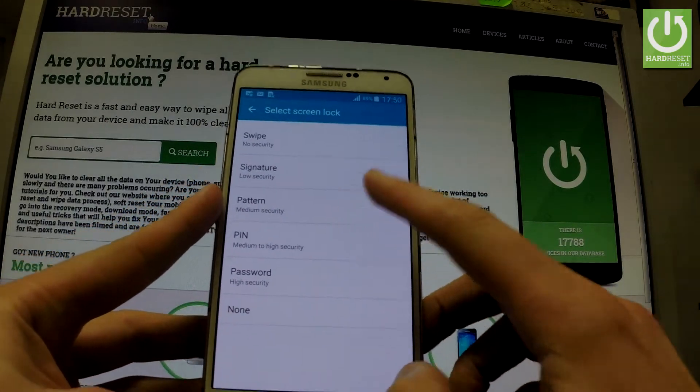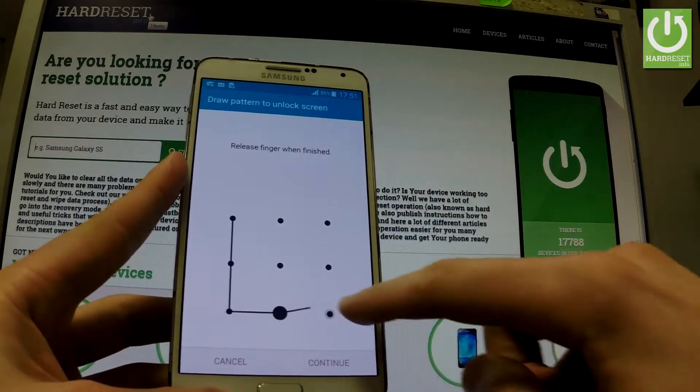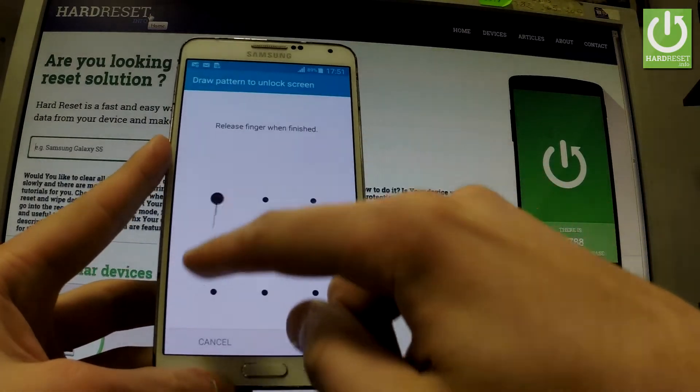Let me choose Pattern. Let's draw your unlock pattern — as simple as that. Choose Continue and let's draw it again just for confirmation.